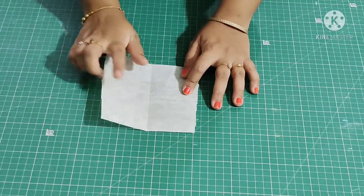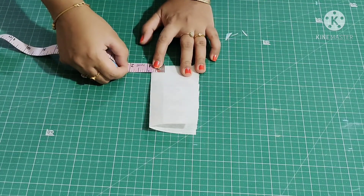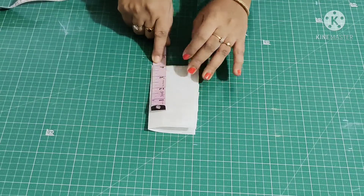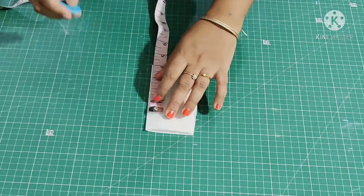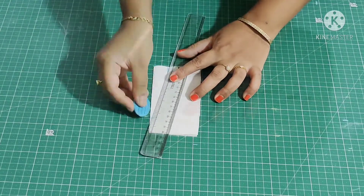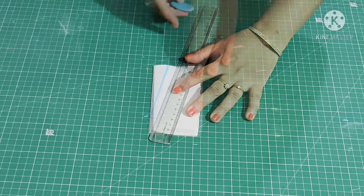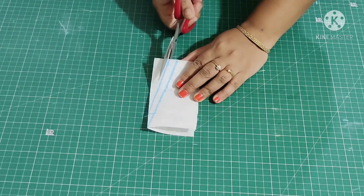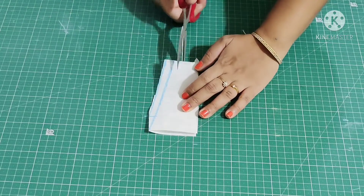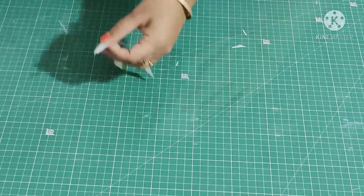For the front portion I have taken an interface. I'm folding it by half in width and marking 0.75 inch. The length is 4 inches. Join these two points, leave some half inch space, and draw a line. Now I'm cutting it — this is how it looks.